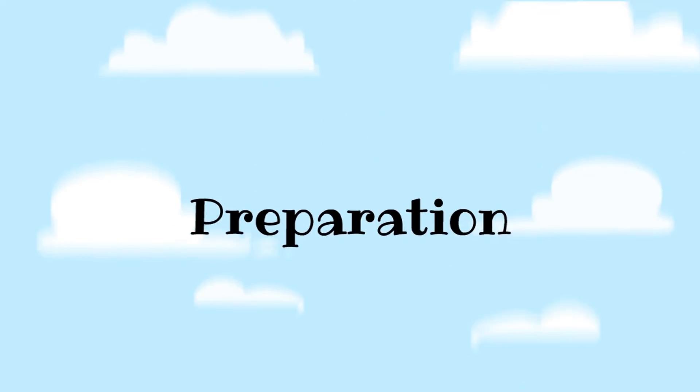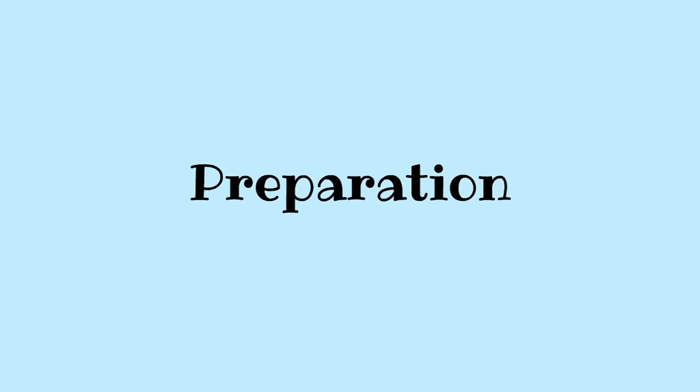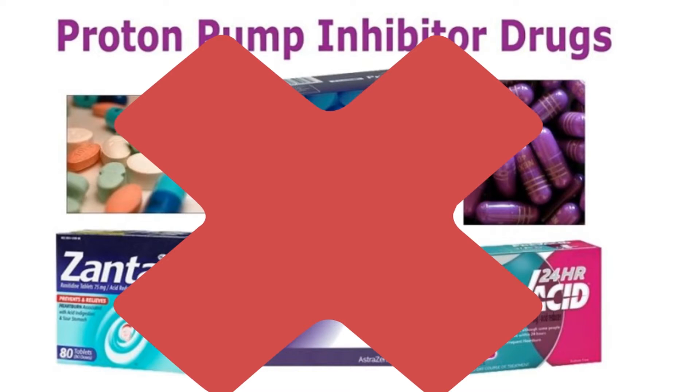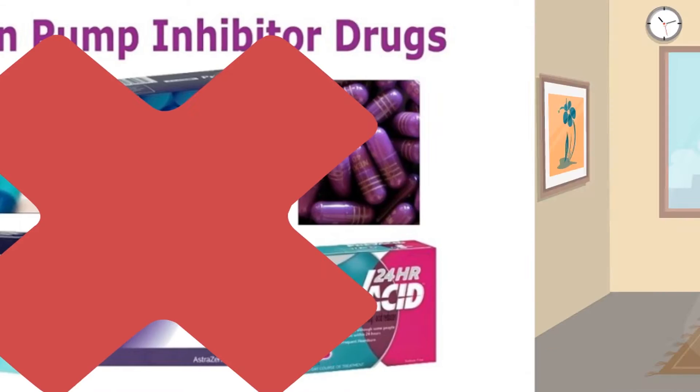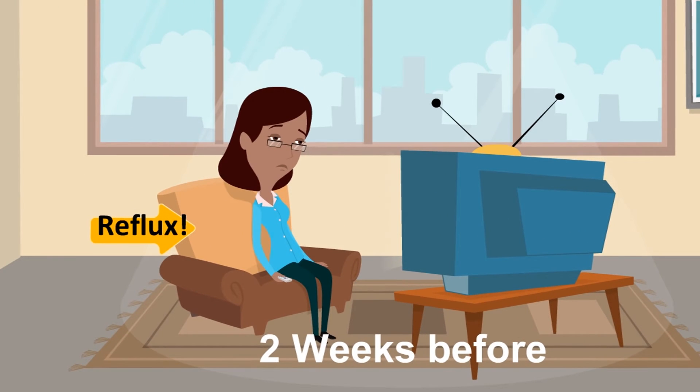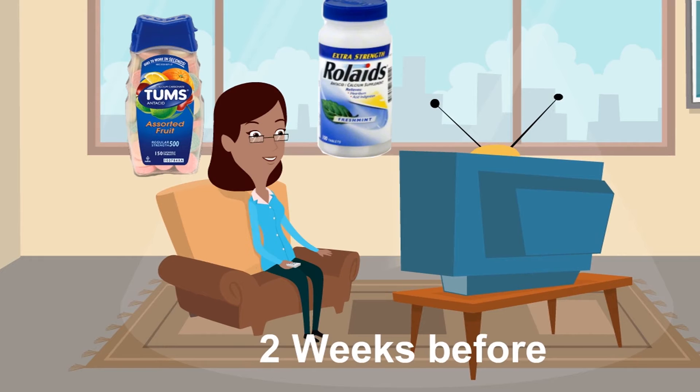To prepare for the procedure and get the most accurate results, it is best if you stop your reflux medications for two weeks prior to the test. During this time you may feel more uncomfortable than usual due to your reflux symptoms. You can take Tums or Rolaids to help with your symptoms, as these do not interfere with the test.